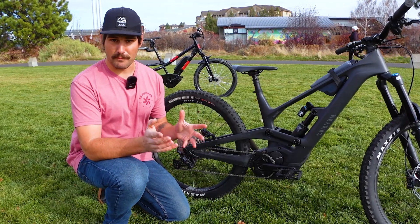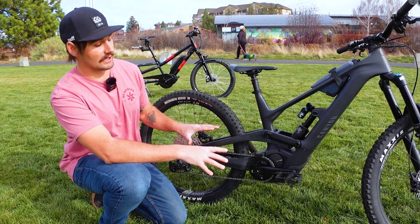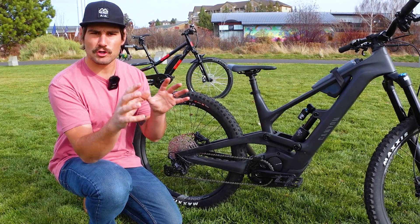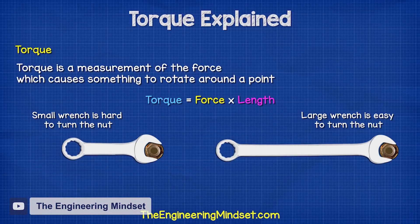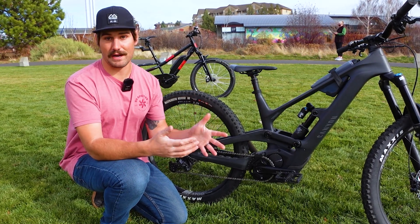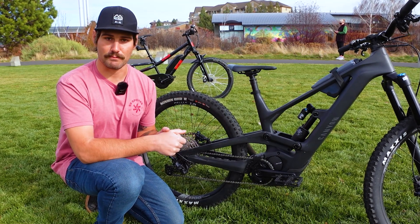First up, let's talk about the motor. The first two words you'll probably hear when talking about the motor are torque and watts — and if you're anything like me, I got those two words mixed up quite a bit. Torque is a measure of rotational force and is usually measured in newton meters. Higher torque numbers will increase acceleration, make it easier to ride up hills, and increase the amount of weight you can carry on the bike, at the expense of drawing a little more power from your battery.